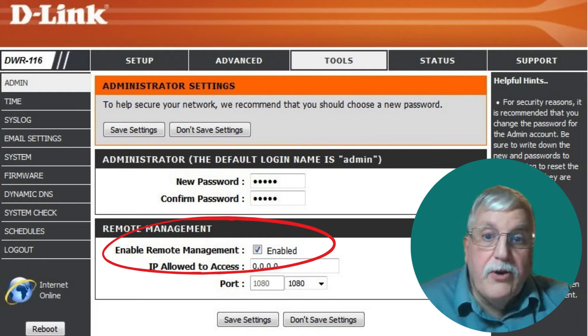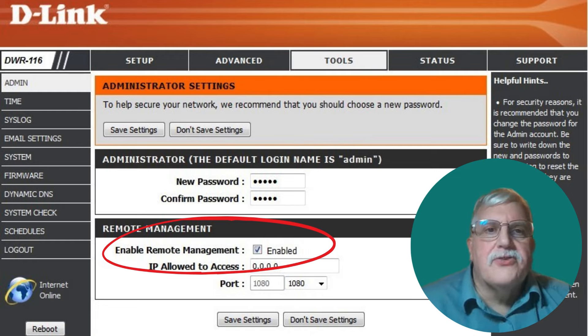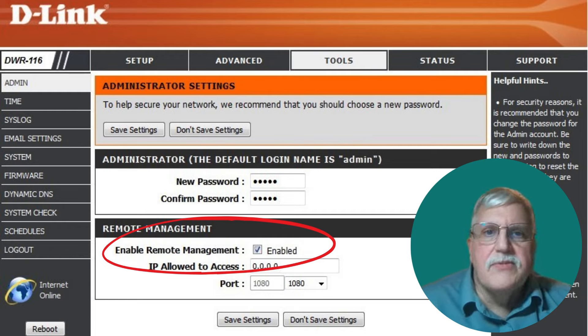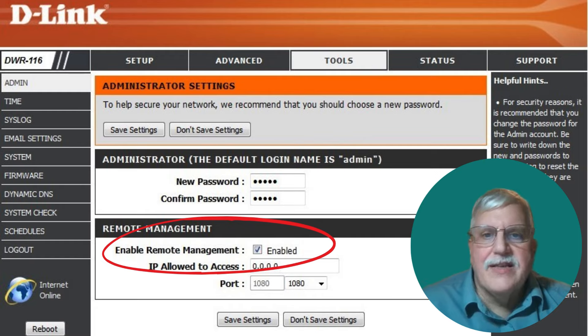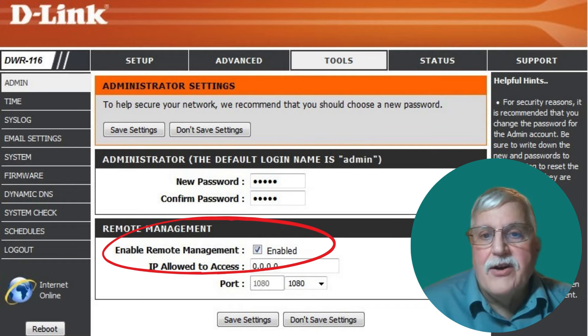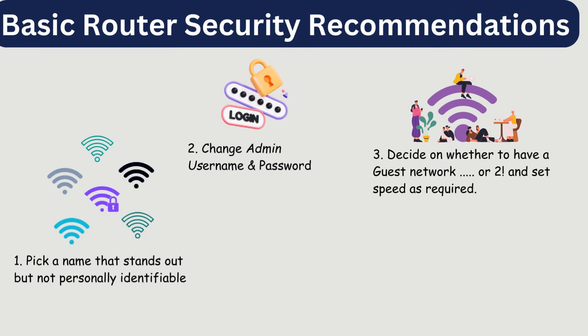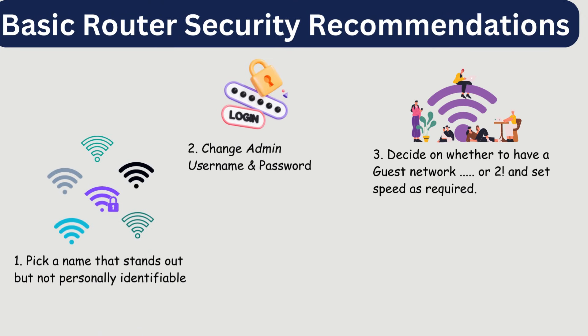The final critical setting is remote access, or remote management — it'll be slightly different depending on your router. It should be off by default, but you need to check. If a hacker gets access, the first thing they look at is remote access, which allows them to take remote control of your device — they can change names, passwords, all sorts of things to deny you access. Switch it off. If a support team ever needs access, it's under your control — you can switch it back on. I've never known it to be needed in a domestic environment.